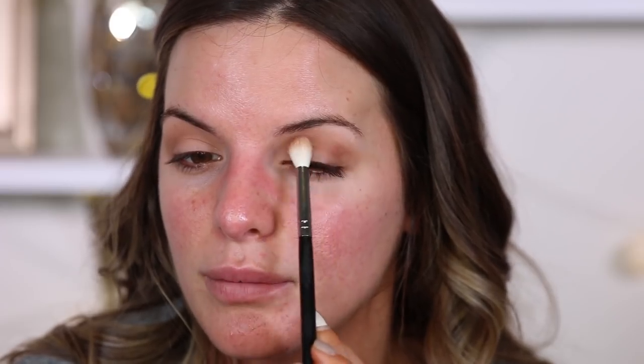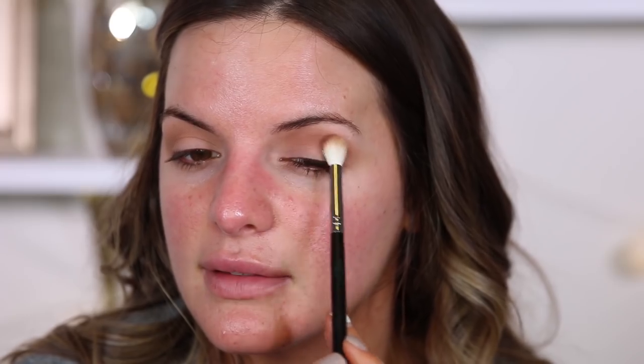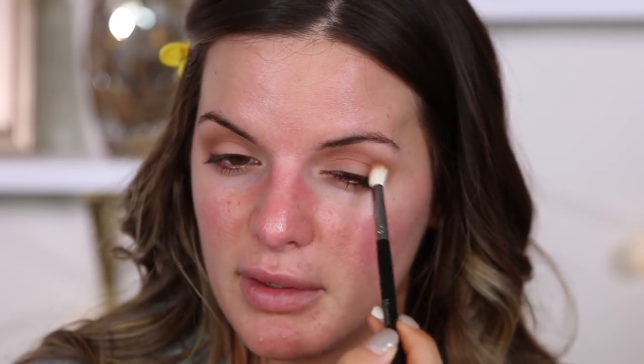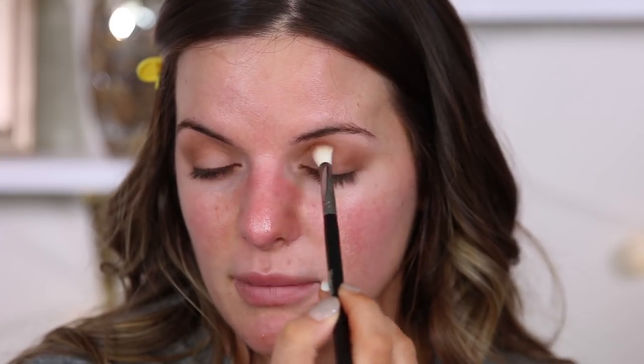I'm going to take Rebel and put this into the crease right below that first shade. This is just going to add some definition. Applying it this way with a really fluffy brush is going to make it look really smooth and seamless, but also kind of contour that eye so it defines it.